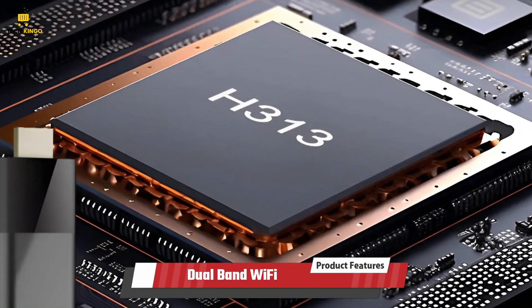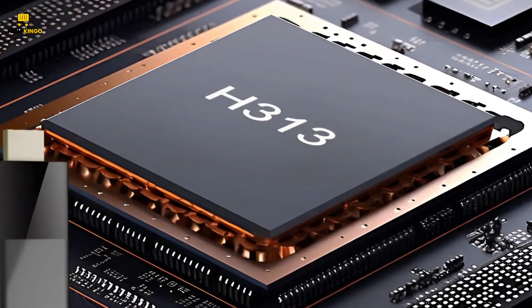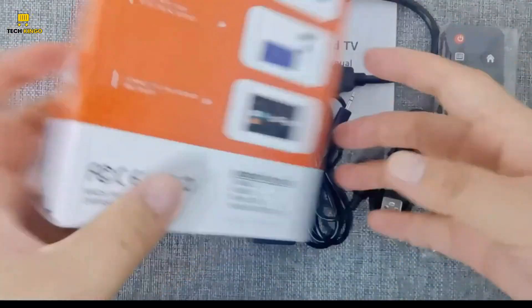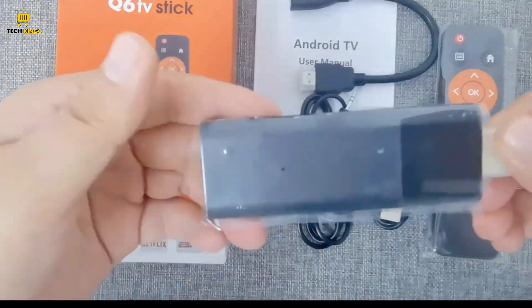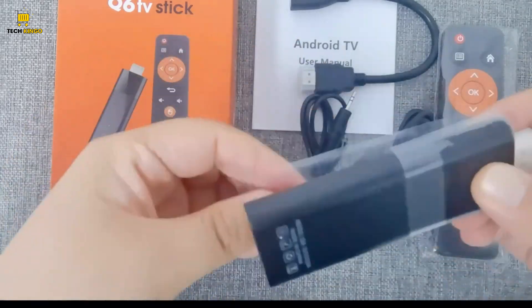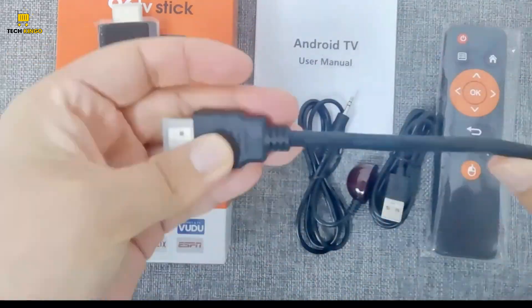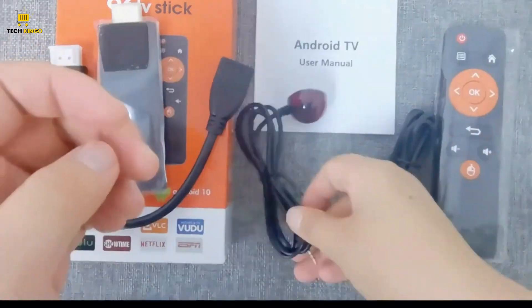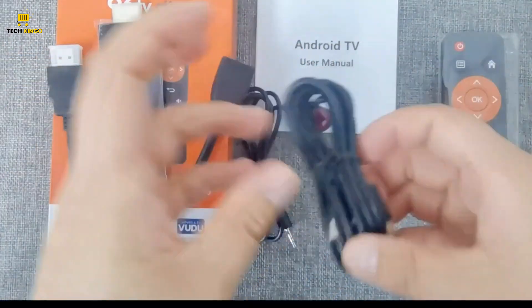Dual-band Wi-Fi: the LEMFO Android smart TV stick features dual-band Wi-Fi, supporting both 2.4G and 5G frequencies. This capability ensures high-speed internet connectivity, offering smoother performance and excellent compatibility with various networks.